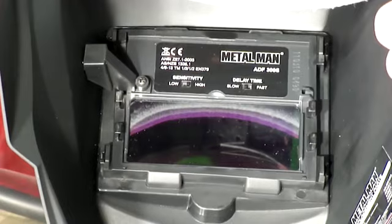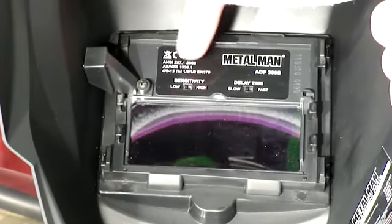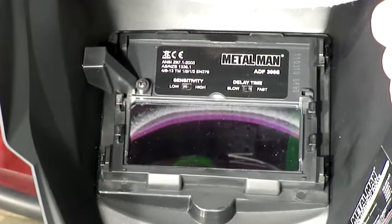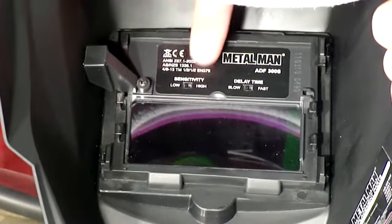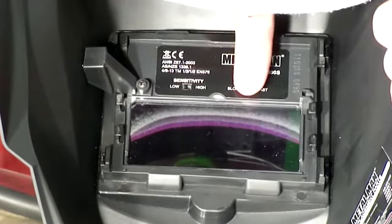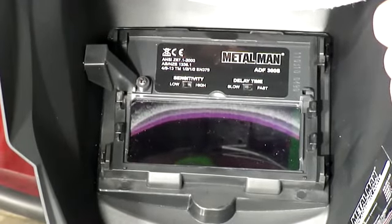You can also adjust the internal controls to your liking. The high and low sensitivity allows you to control your helmet's reactions to other light sources in your work area if needed. The high and low delay settings help you control how quickly your helmet returns to a light state after your weld.